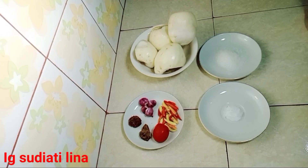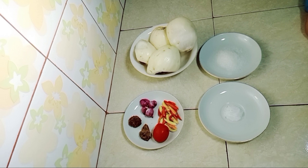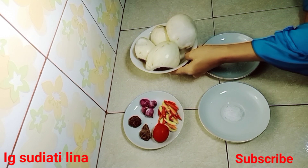Hi guys, Assalamualaikum warahmatullahi wabarakatuh. Jumpa lagi dengan saya Bunda Lina. Gimana kabar teman-teman semua? Semoga selalu sehat-sehat. Di video saya kali ini, saya akan membuat sambal dari jambu putih. Jambu putih ini sangat kecut.